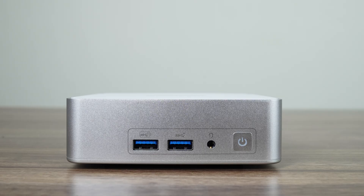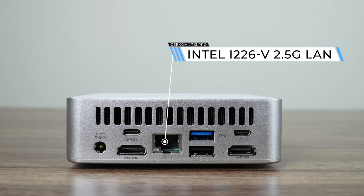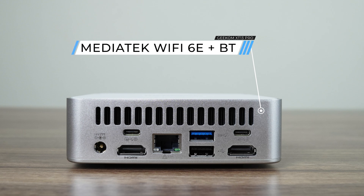The ports also remain unchanged. On the front, dual 10 Gigabit USB 3, an audio jack and power button. On the back, dual USB 4 40 Gigabit, dual HDMI 2.0, a USB 3 10 Gigabit, USB 2, and Intel 2.5 Gigabit LAN. Neither USB 4 port allows you to power the mini from a USB-C monitor. HDMI ports max out at 4K 60Hz, while the USB 4 ports can go much higher.